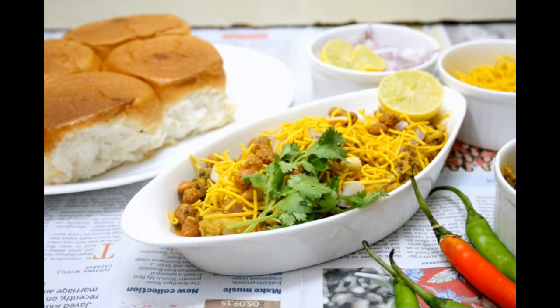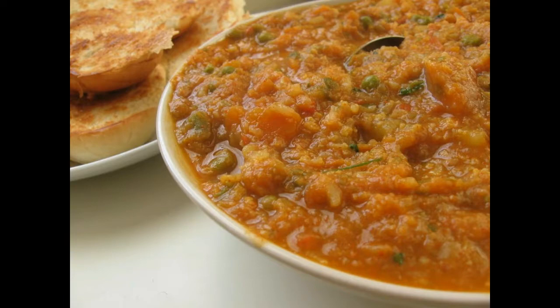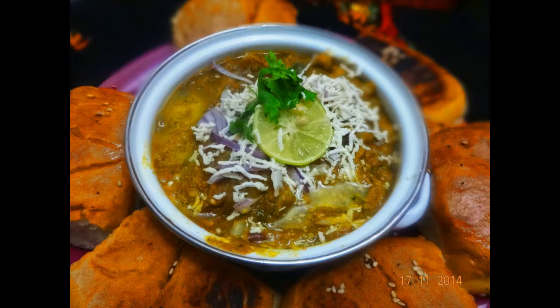Method Step 1: Heat oil in a pan and add three-fourths of the onions. Sauté till light brown. Add green chilis and ginger garlic paste. Step 2: Stir fry for half a minute. Add half of the tomatoes and cook on medium heat for three to four minutes, stirring continuously or till oil separates from the masala.